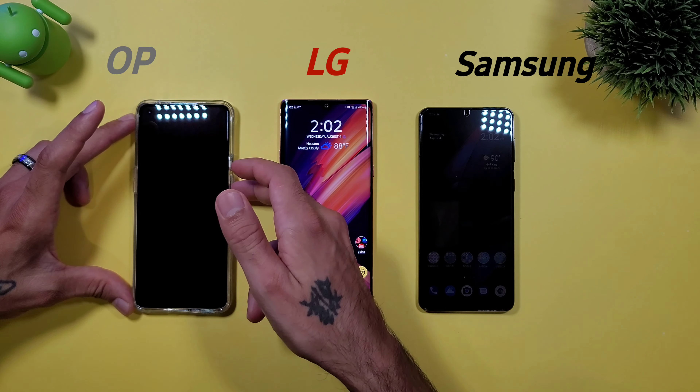Which one is better and which one has the most features as far as customization and being able to change all your different clocks? We're going to jump down into each one — how OnePlus does it, how LG did it or still does it on their existing phones. On Samsung we've got the S21+, the LG Velvet, and the OnePlus 9 Pro. Before we get started, go ahead and subscribe and hit that bell icon so you get notified on future videos. If you end up liking this video, give it a thumbs up at the end.